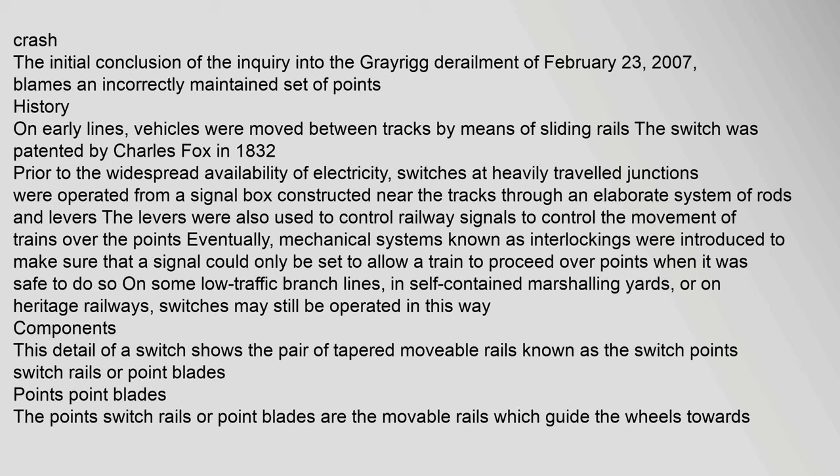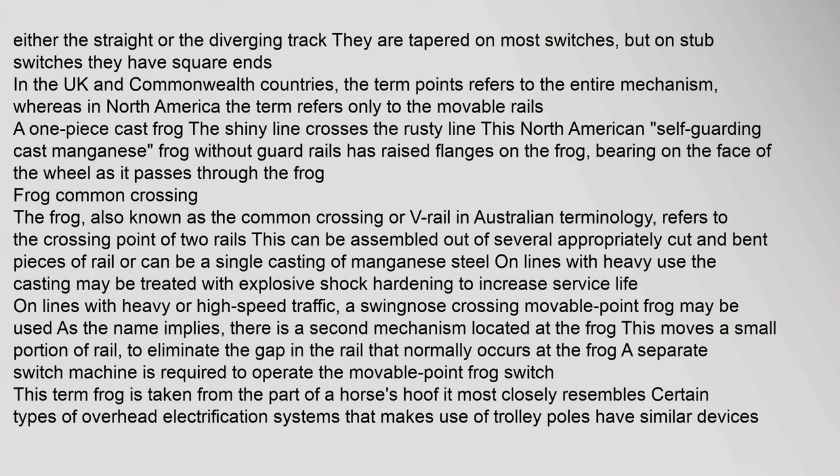Components: the point switch rails or point blades are the movable rails which guide the wheels towards either the straight or the diverging track. They are tapered on most switches, but on stub switches they have square ends. In the UK and Commonwealth countries, the term 'points' refers to the entire mechanism, whereas in North America the term refers only to the movable rails. The frog, also known as the common crossing or V-rail in Australian terminology, refers to the crossing point of two rails. This can be assembled from several appropriately cut and bent pieces of rail, or can be a single casting of manganese steel. On lines with heavy use, the casting may be treated with explosive shock hardening to increase service life.